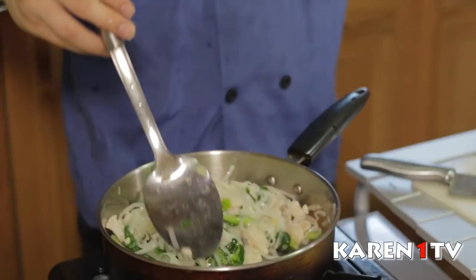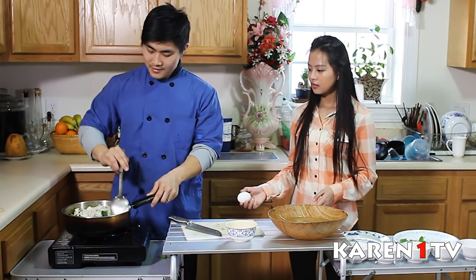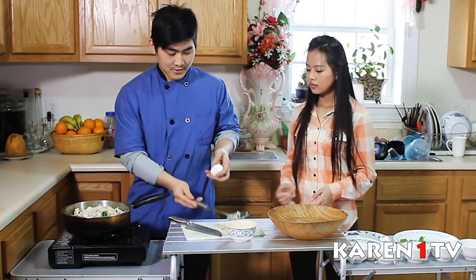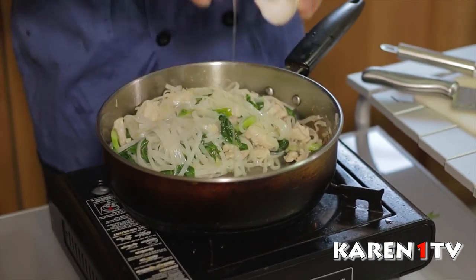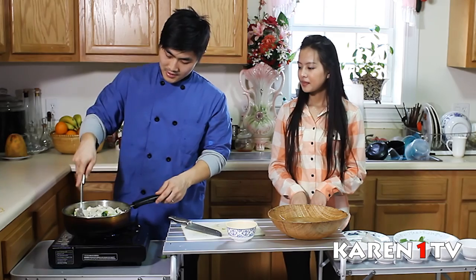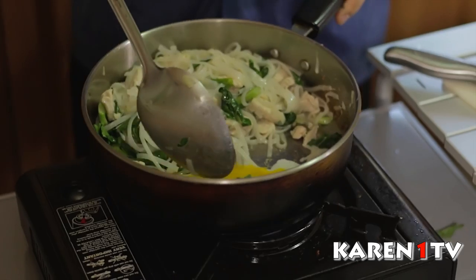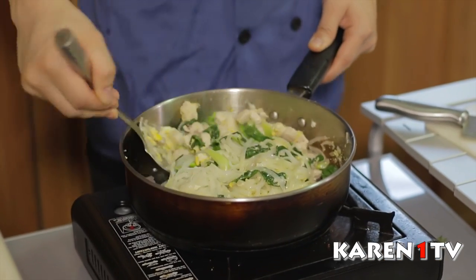Now I think the noodles are cooked up. Grab the egg and push everything to the side like that, then crack the egg in. Spread the egg and let it cook first. Now the egg is cooked and we'll mix everything together.